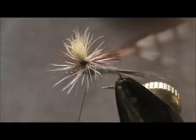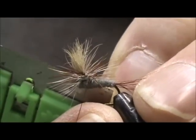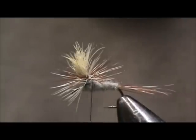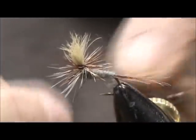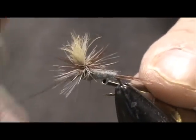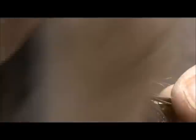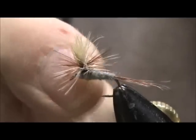Sometimes you could lift the hackle to help you get it underneath the hackles. I'm going to cut off my hackles with my razor blade and whip finish — one, two, three. Secured.